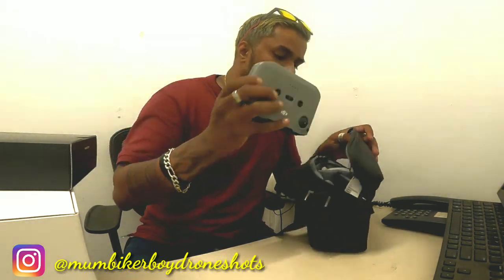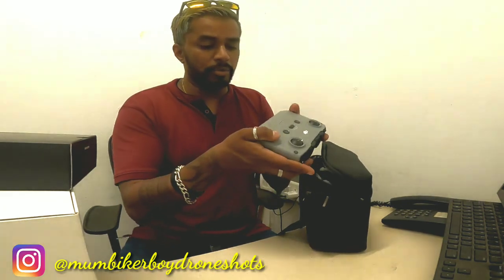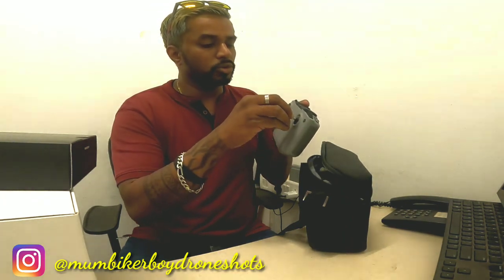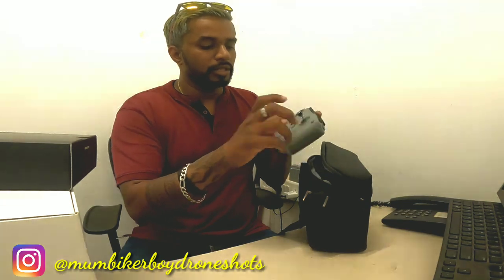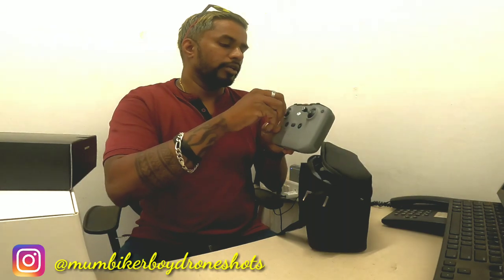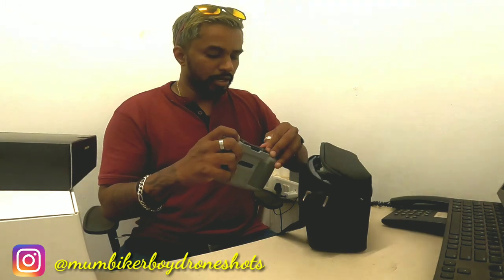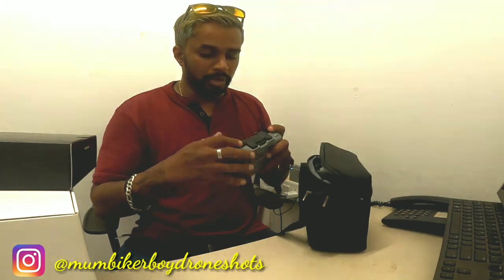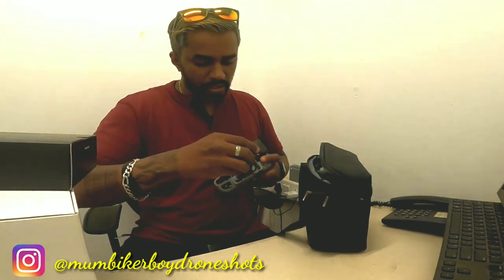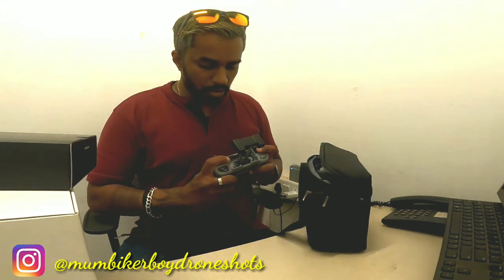Wow — that's the remote control! It looks really pretty and feels very nice in the hand. You have your joystick holders right here that you can screw in. This is where the buttons are — I'm still new to all this — and this slot here is where your mobile phone goes.